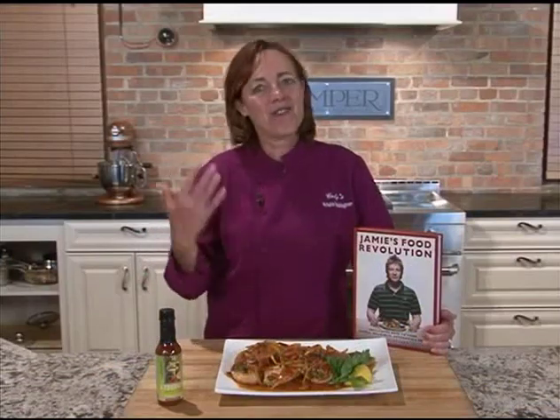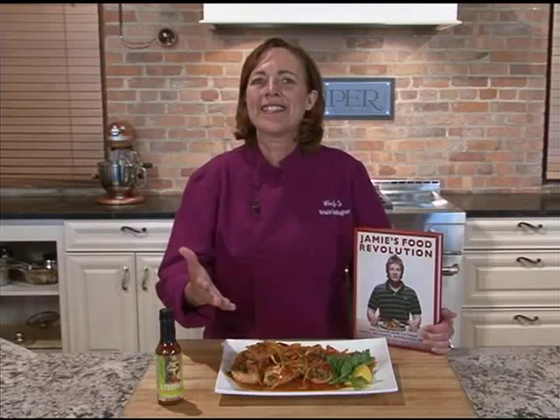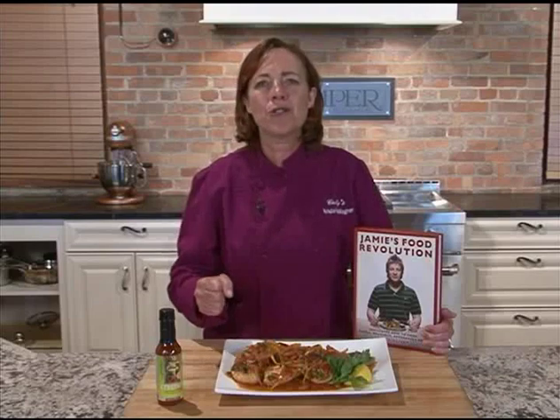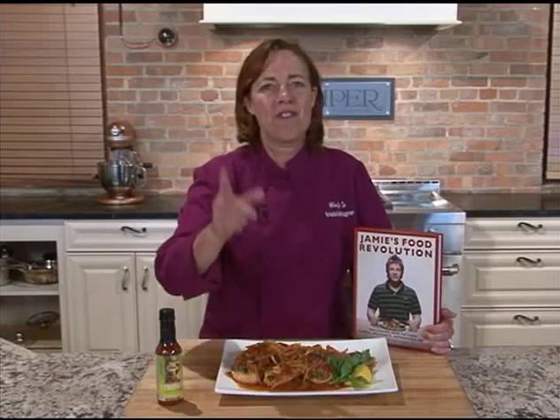Thank you so much today. This Escovitch is just a beautiful dish. I'm Krista Van Wagner from Curly's. I want you to pass it on — join the Jamie Oliver revolution and share this recipe with a friend. Come dine with me, Western New York.